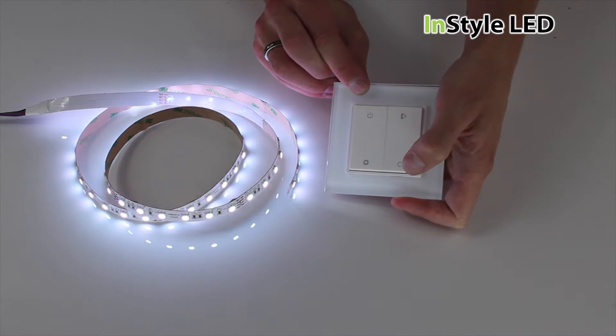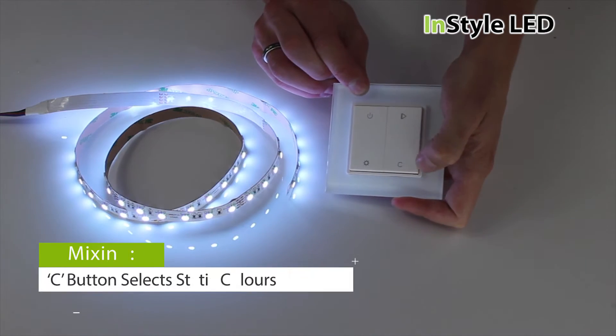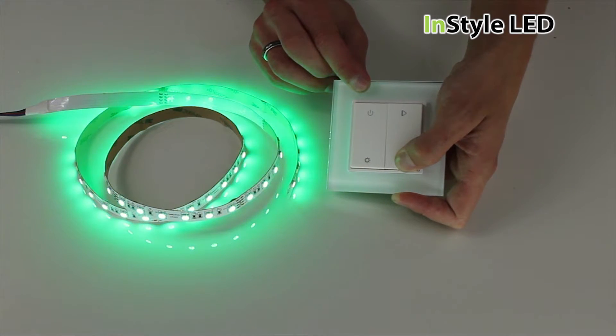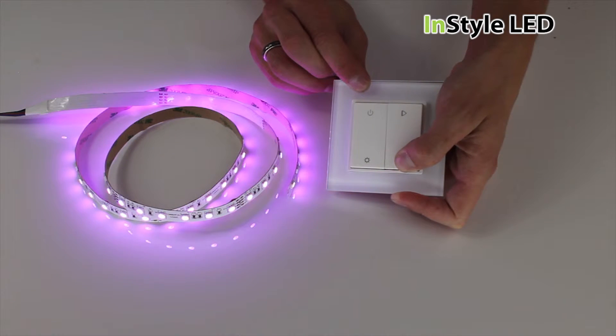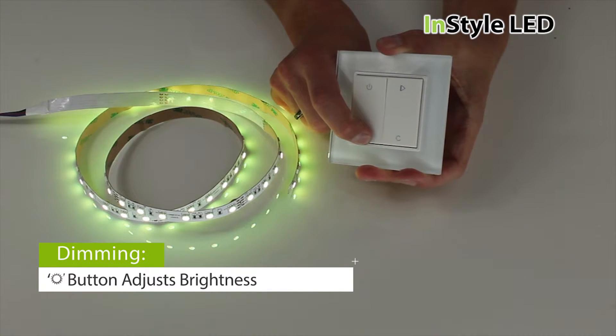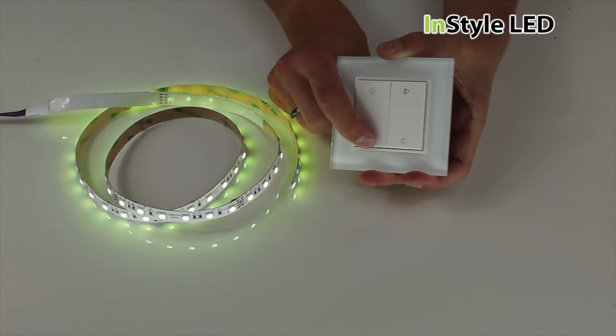Tap the bottom right button to change between static colours including whites. Hold this button to get the exact colour mixes. Hold the bottom left button to dim the LED tape. Hold again to increase the brightness.